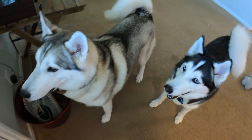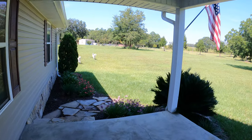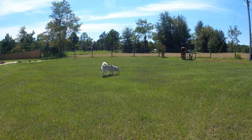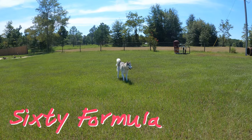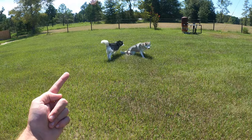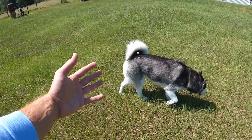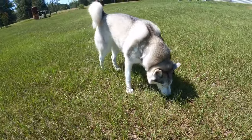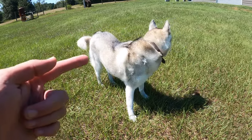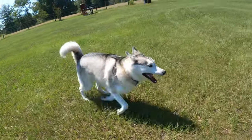Hey everybody, welcome to another episode of 3 Day Formula. Hope you're doing well today. So you want to get yourself a Siberian Husky, you want to get yourself a puppy, and you want to know what it takes. Stick with us in this video, watch it all the way through, and you're going to find out everything you need to know. You'll be well prepared for getting yourself a Siberian Husky.